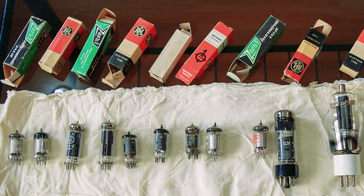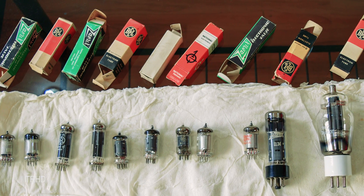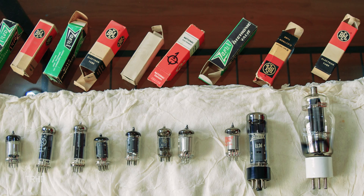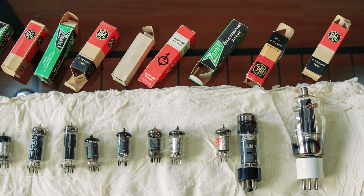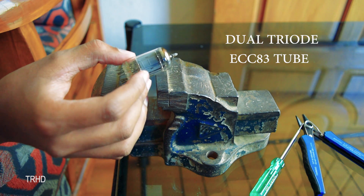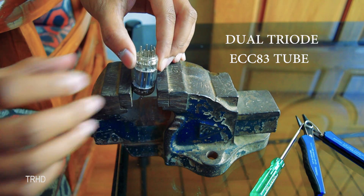I have a lot of vacuum tubes which are actually my dad's collection — they are about 50 to 100 years old. So I'll be breaking one of them to show you guys what's inside. This is a 50 year old unused dual triode vacuum tube, so let's break it open and see what's inside.